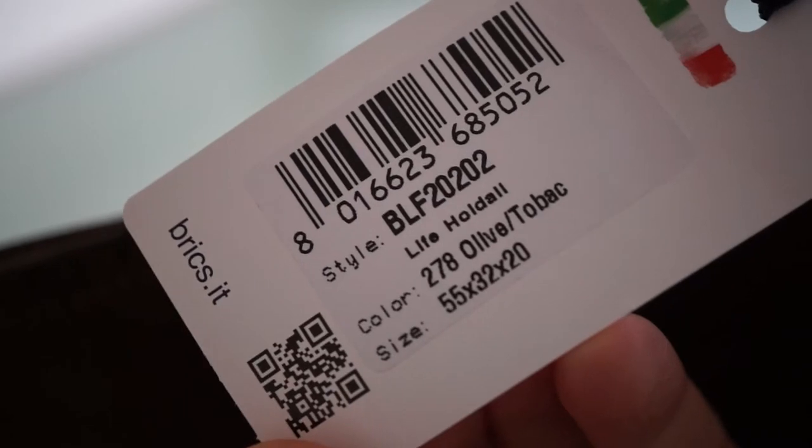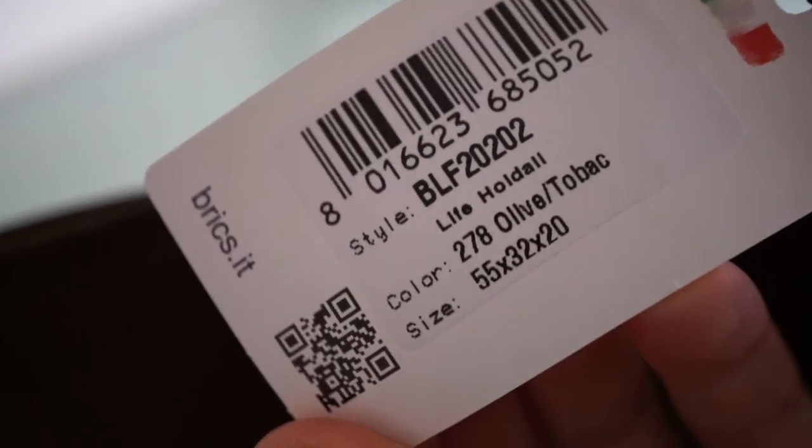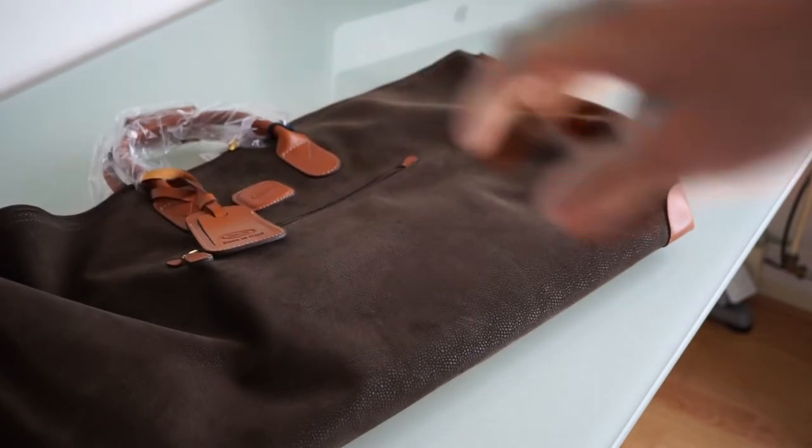Here we have the name again — this is the olive version, and you can also see the size indicated on the label. It's a beautiful bag; the leather feels very soft and durable. On the back of the bag we have these protective feet.